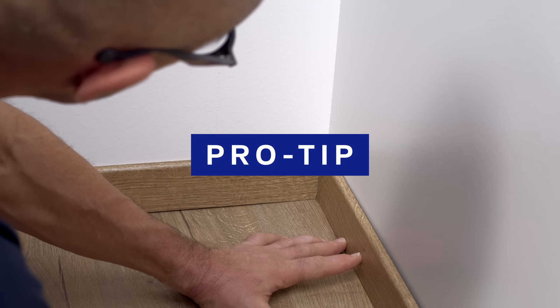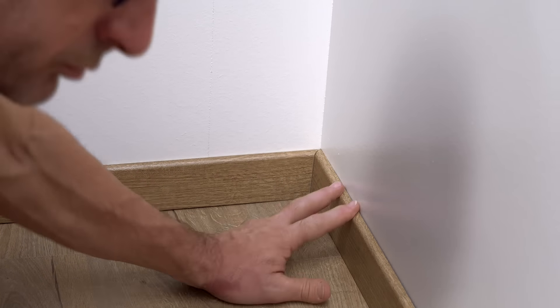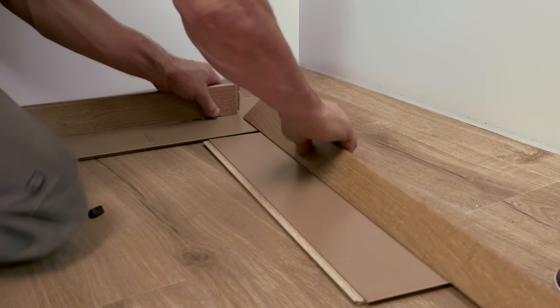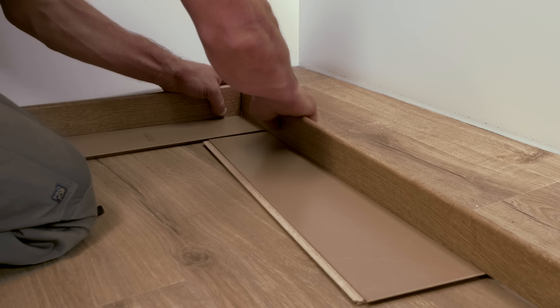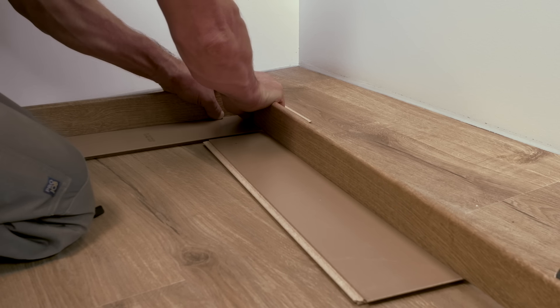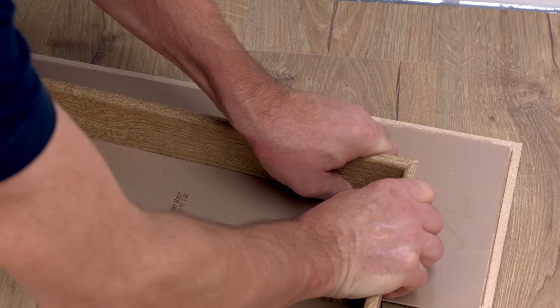Professional tip: you want your skirting boards to be at the same height, so it's best to glue them together beforehand. Use glue with high initial adhesion. Don't forget to put something underneath the area you're gluing to avoid getting glue on the floor. Press well and let it dry.